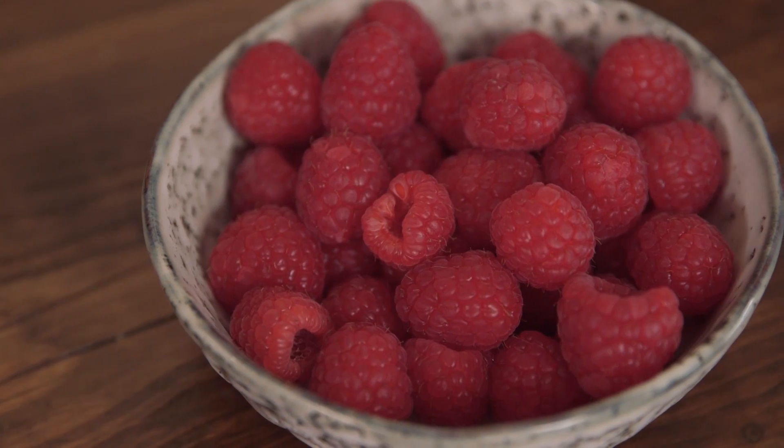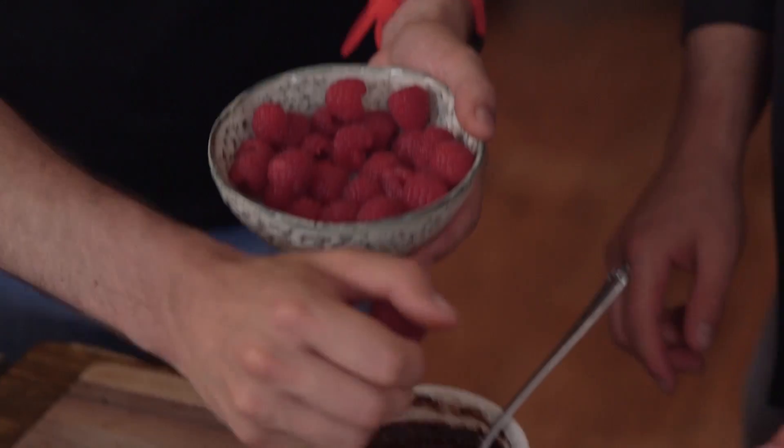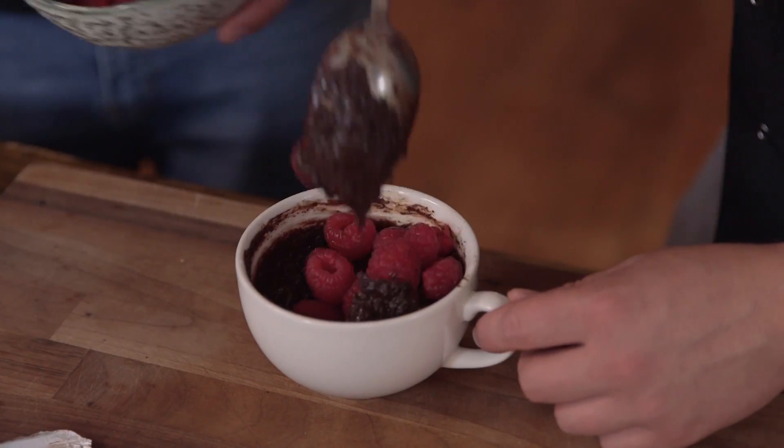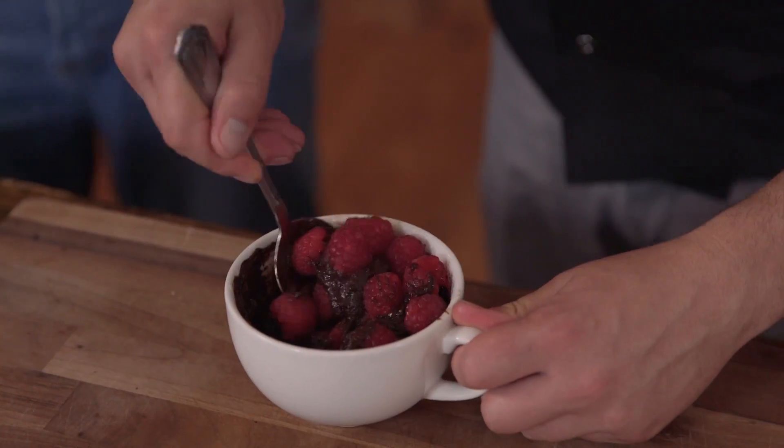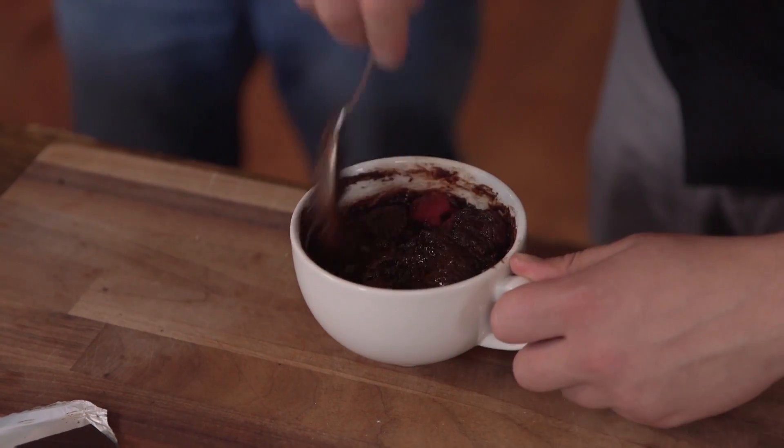Next up, we're adding our raspberries. Just a handful — you could use frozen ones, or you could just use jam. The fresh ones are better, though. Chocolate and raspberry are a classic combination, and one that works. You want about two tablespoons in total. Mix these in and don't worry if they smush up a little bit — it has an amazing effect on the brownie. It kind of lifts the whole thing and makes it taste so much more fresh.